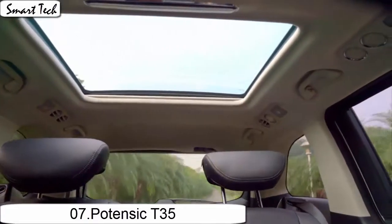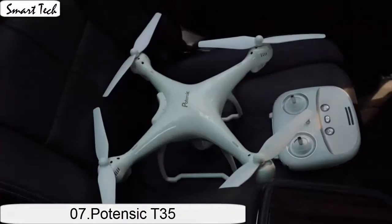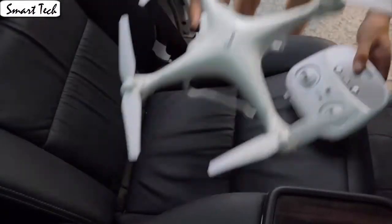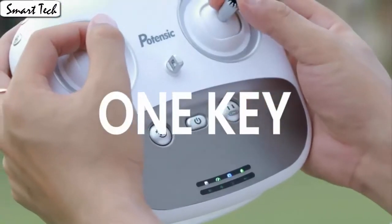The drone allows switching 3 speed modes: low, medium, and high speed. You could try switching different speed modes when the drone is in flight for more fun. Which is very convenient for beginners.